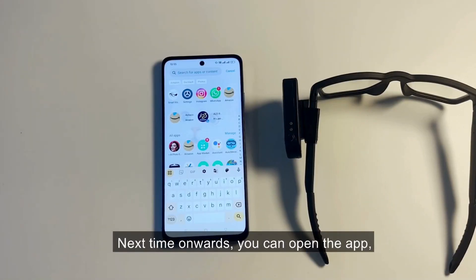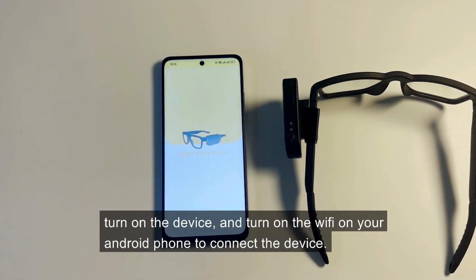Next time onwards, you can open the app, turn on the device, and turn on the Wi-Fi on your Android phone to connect the device.